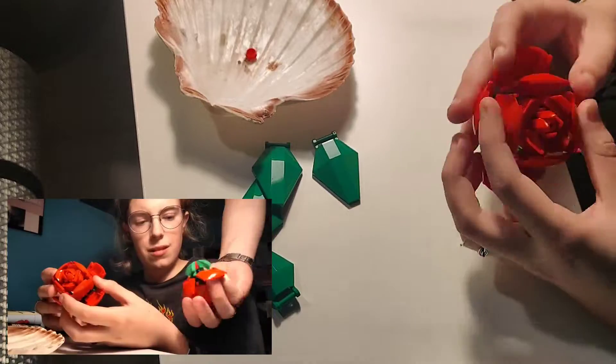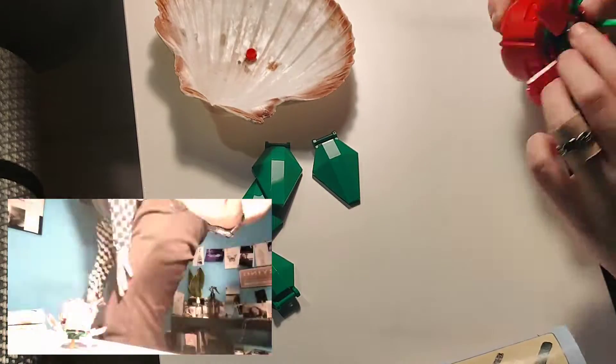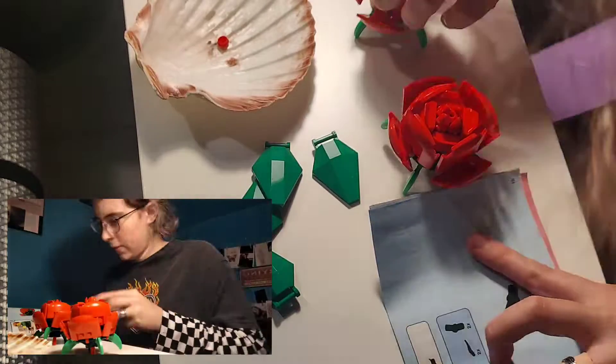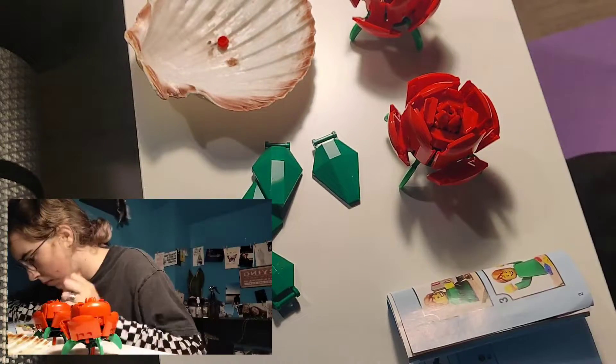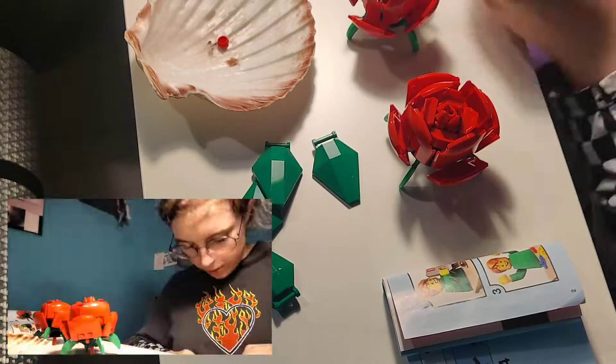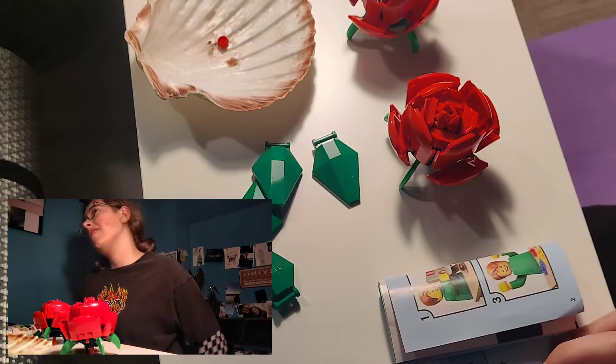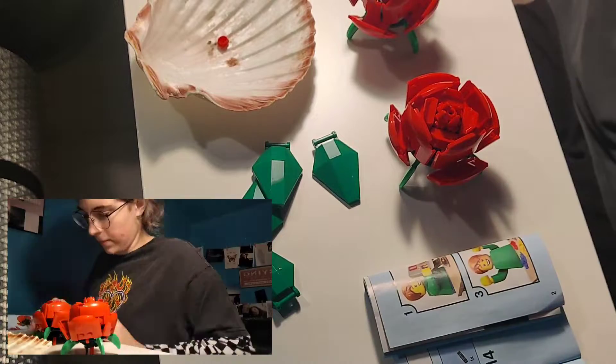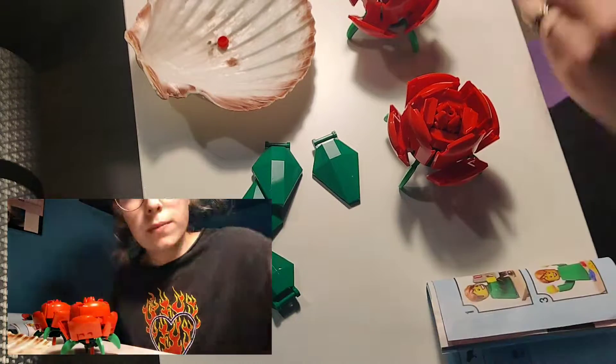Then I continued and I called it a 'rose spider,' and then my boyfriend also changed his to a rose spider. Then I continued with the stem pieces.